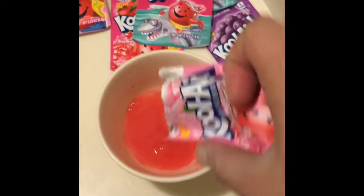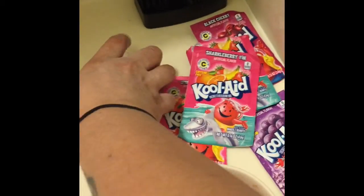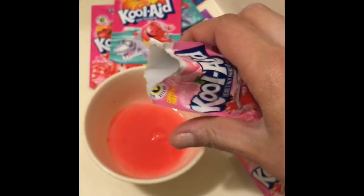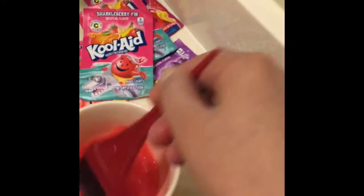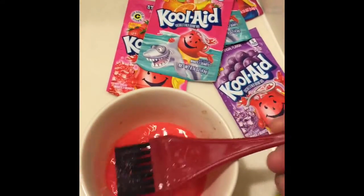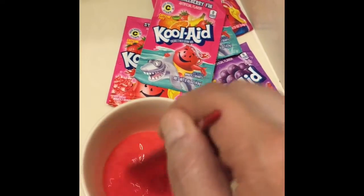I started by diluting all the Kool-Aid in warm water so I would have no granules in the actual mixture. What you're seeing right now is me being my own color chemist.